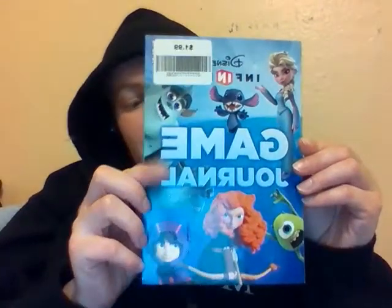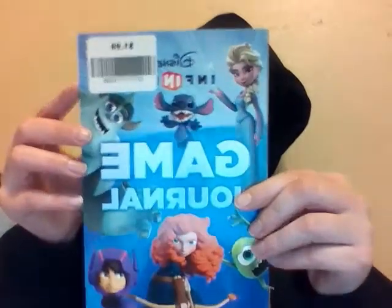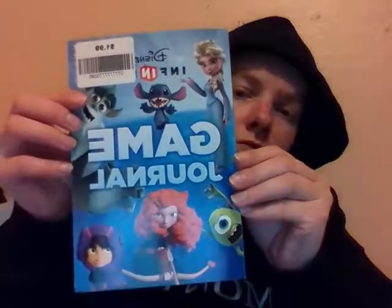I got this Disney Infinity Game Journal for $1.99 plus tax at Entertain Mart. None of the parts that need to be filled in are filled in, such as checklists and stuff, so it's $1.99 and this is like brand new. The cover price is $6.99 for US, $7.99 for Canada — two bucks for this and it's just like new.